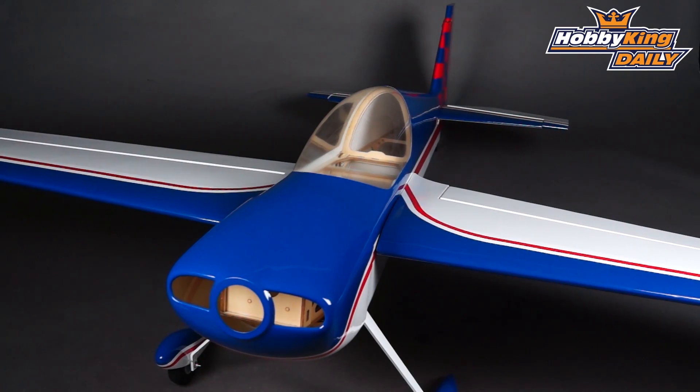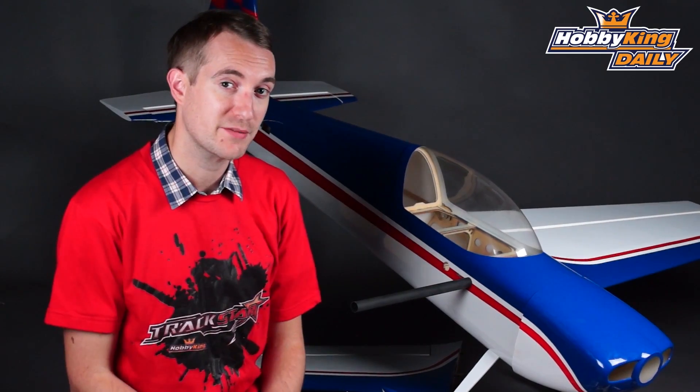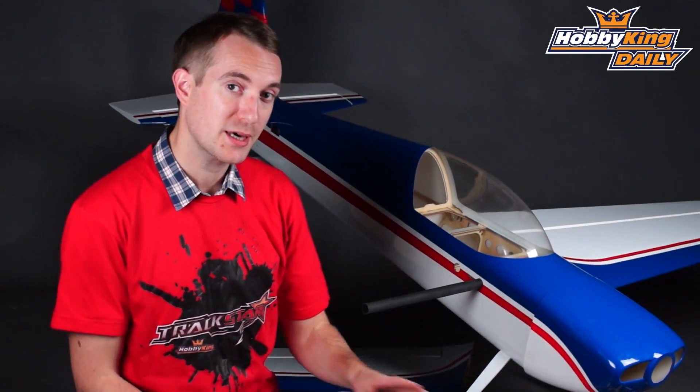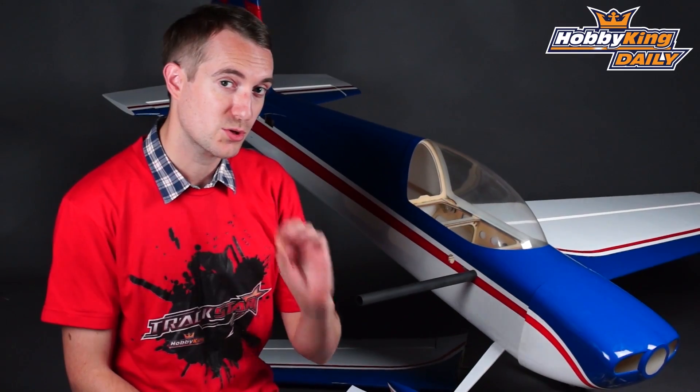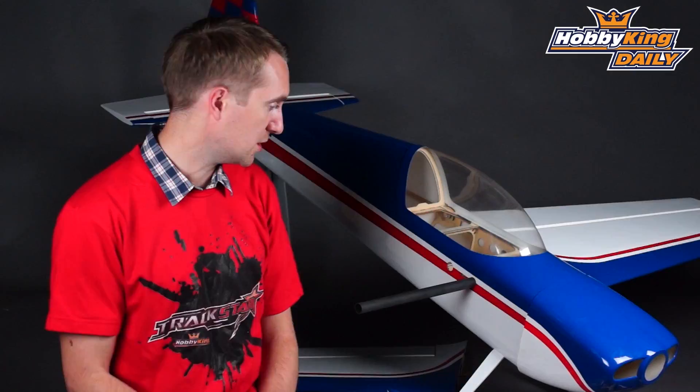This is a 1.8 meter wingspan — in real money that is just a fraction over 70 inches. It is designed purely for electric. It is balsa and light ply construction, very, very lightweight and very strong, exactly what you want for aerobatic slash 3D type models such as this.